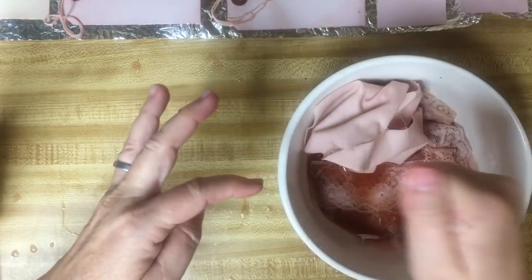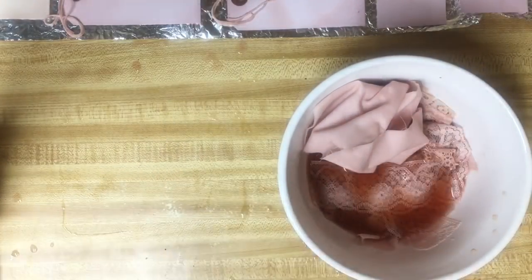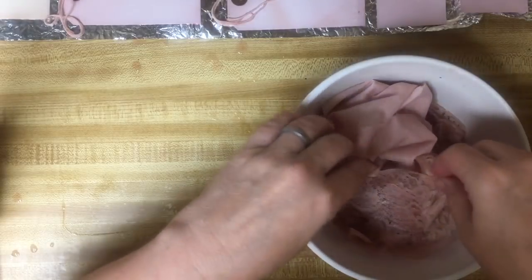It looks like the off-white or cream colored lace turned peach, and then the white lace turned pink. Some of them are kind of a little bit in between the two.